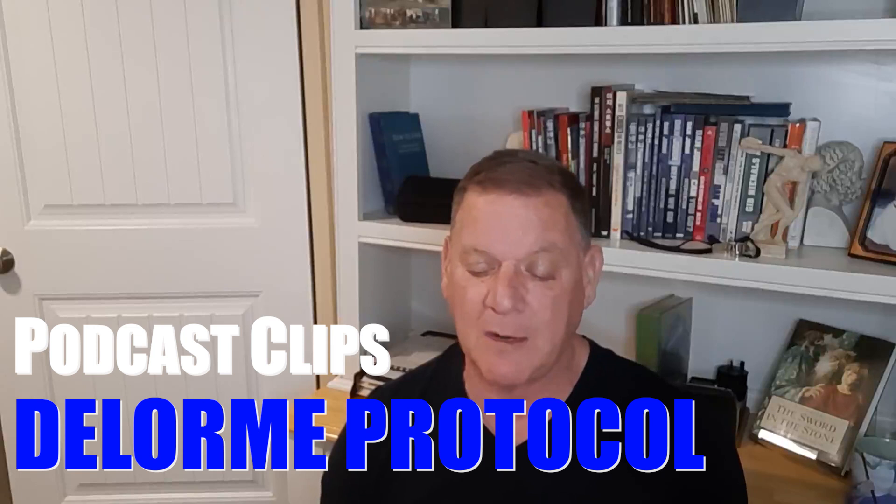Preston has a question. He says: I have a question about the three sets of eight workout and the DeLorme protocol.